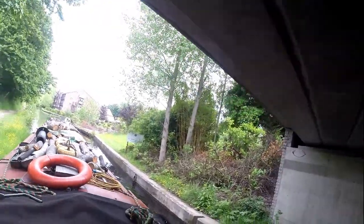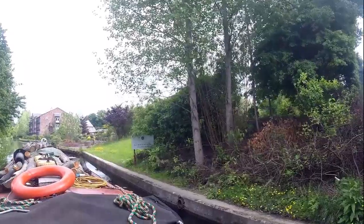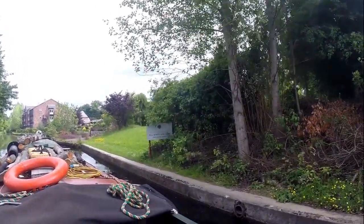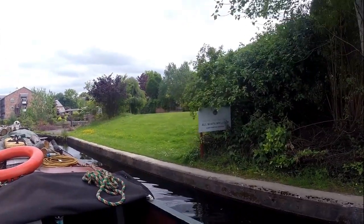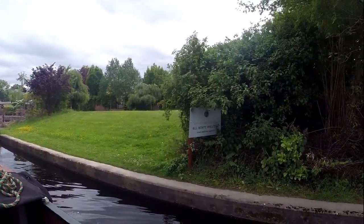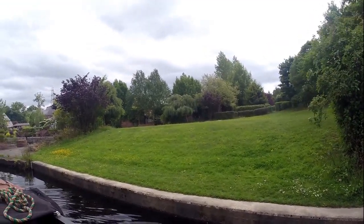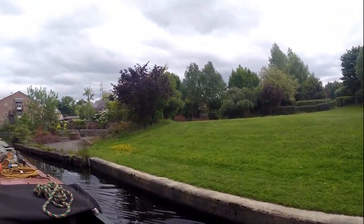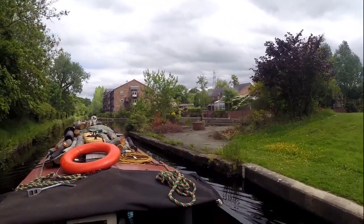There's a hotel spa up ahead now. Let me lift the camera so you can see. It's Lion Keys Hotels, Spa, Leisure, Dining, Terrace — all boats welcome, complimentary mooring. Very nice. Very posh. Not for me — I'm a common boater, you know. Ain't no posh in me.